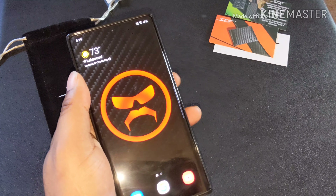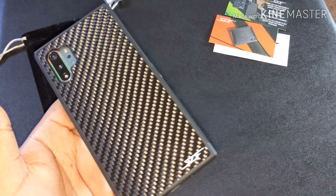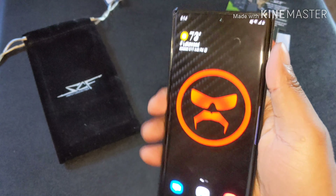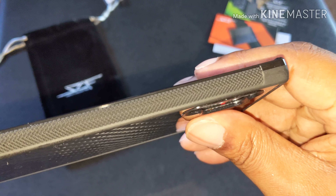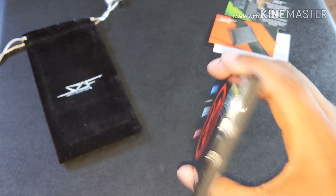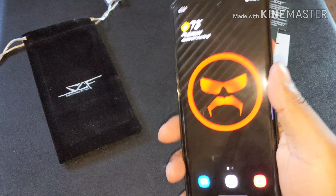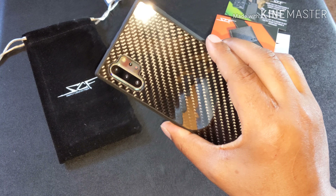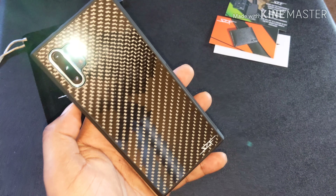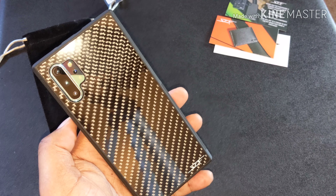Oh lord, this will be staying on my phone. It does give you grip — you can see the grippy pattern there on the sides. It does not add any weight to the phone at all because it's carbon fiber — it's light. All right y'all, if you like this video hit that thumbs up, hit that bell button, and subscribe to my channel.